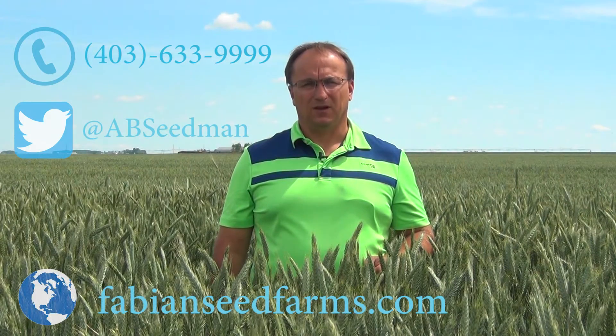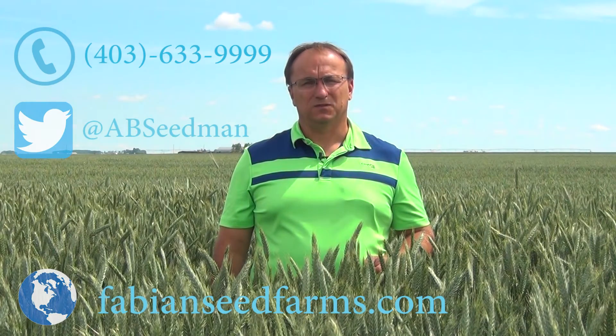The variety we're talking about today is Bobcat Fall Triticale. If you have any questions regarding this variety, agronomics, or availability, feel free to contact me. You can call or text me at 403-633-9999. If you follow on Twitter, I'm abseedman. Or just go to our website, fabianseedfarms.com, and you can contact us through there as well.